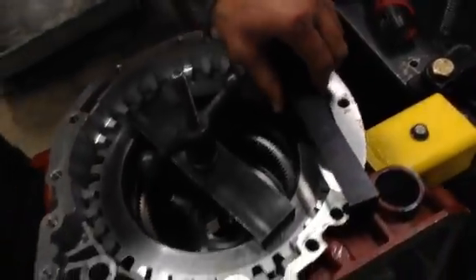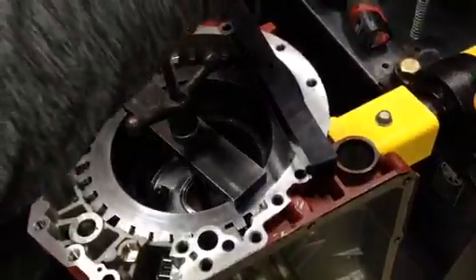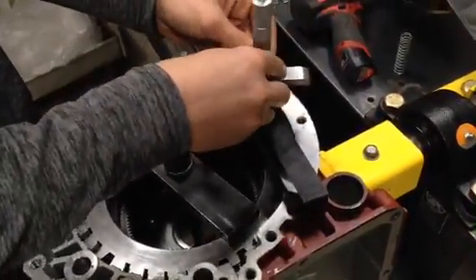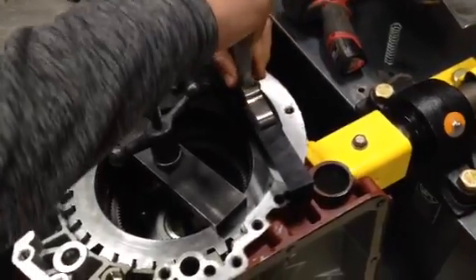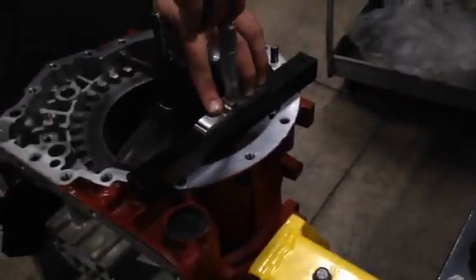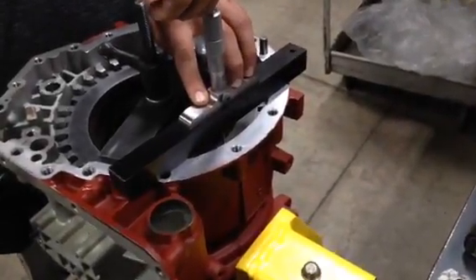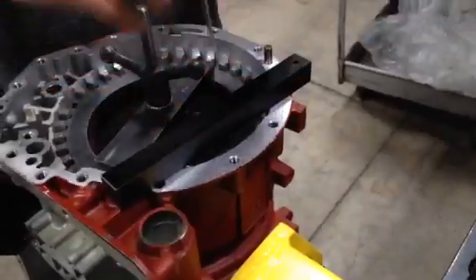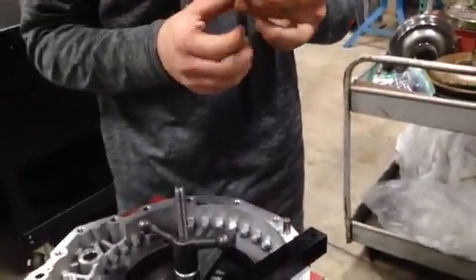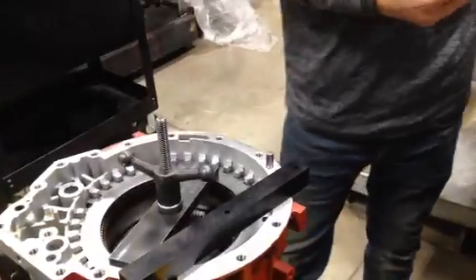We set our one-inch block on the surface here, and we get 2.417 minus an inch, which puts us within the spec.